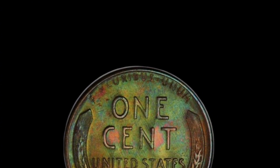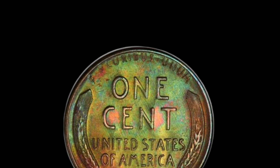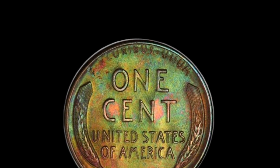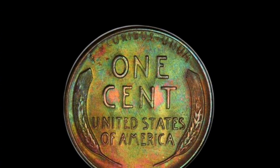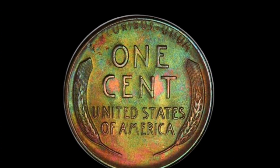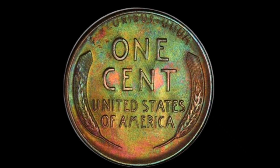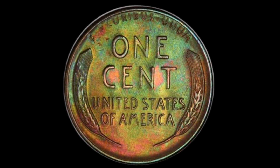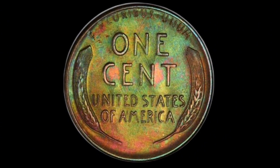The Millionaire's Coin: How the 1958-D penny could make you rich. Can a 1958-D penny really make you a millionaire? It might seem unlikely, but in the world of rare coin collecting, anything is possible. The key is finding a coin in mint state or one with a significant error. A high-grade 1958-D penny with a rare minting error could easily sell for thousands of dollars at auction.